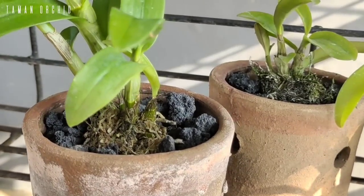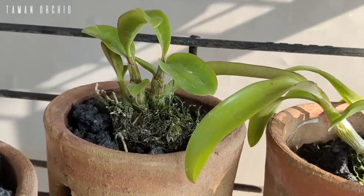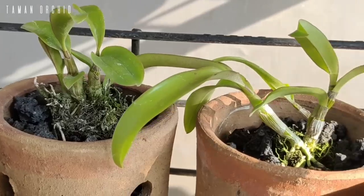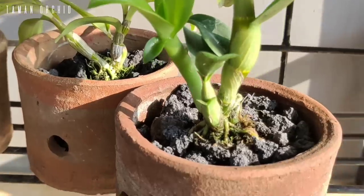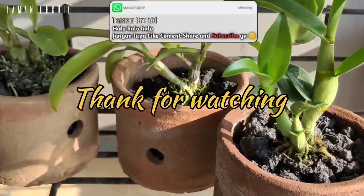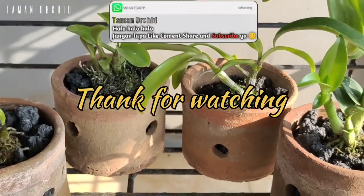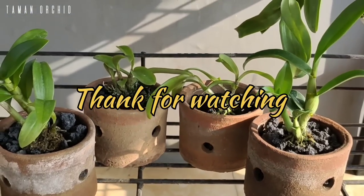Cukup sekian informasi, tips, dan tutorial dalam kesempatan kali ini. Semoga bermanfaat dan bisa memberikan inspirasi untuk Anda semua. Jangan lupa like, komen, share, dan subscribe agar tidak ketinggalan informasi, tips, dan tutorial menarik lainnya seputar dunia anggrek. Assalamualaikum warahmatullahi wabarakatuh.